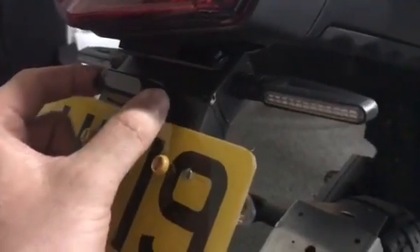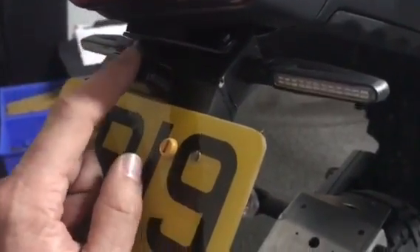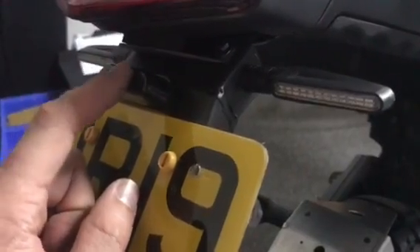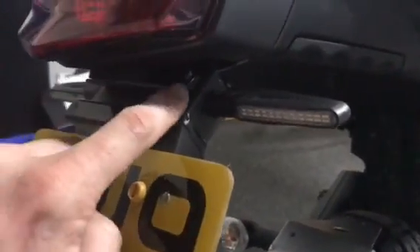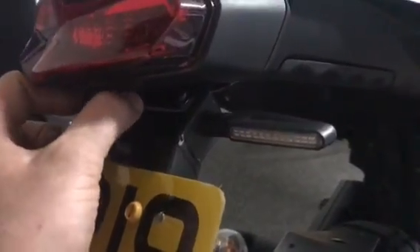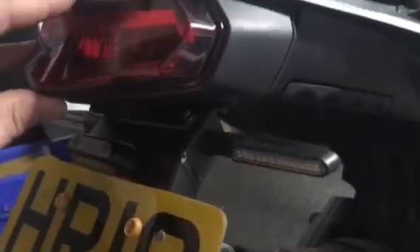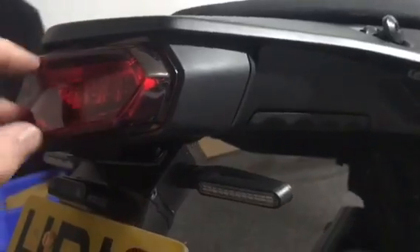The only connection that isn't plug and play at the moment is the number plate light. I'm looking to sort that out, but it's not going to happen straight away. For the time being, a couple of little connectors will be supplied and you'll just have to reuse the original plug.